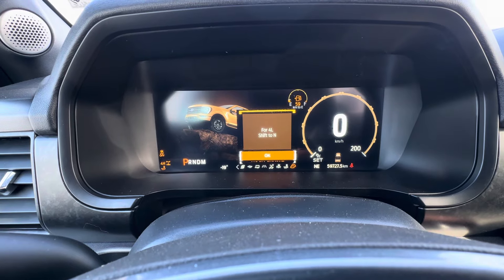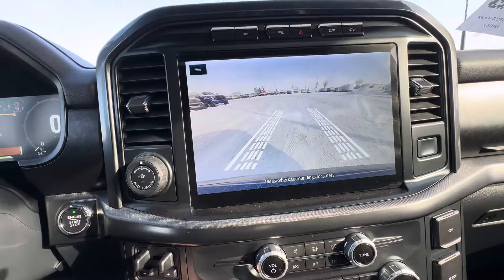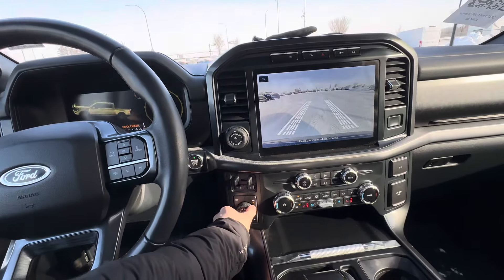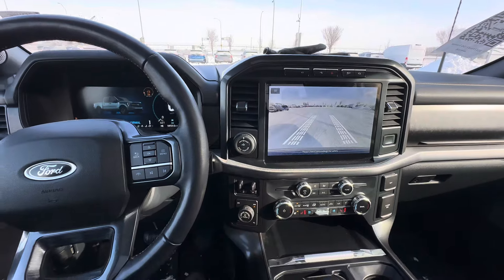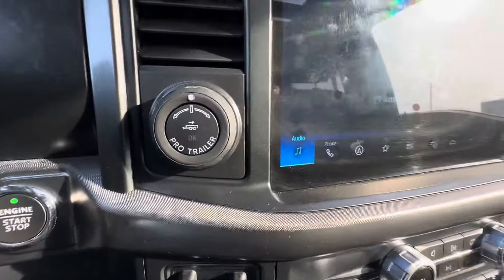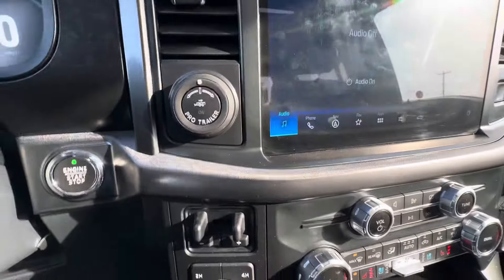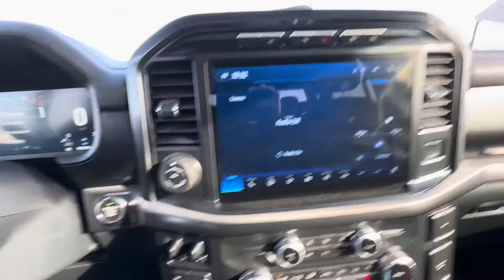Rock crawl mode will want to send you into four-wheel low and also turns on your front-facing camera, so if you're doing any kind of off-road driving, you've got the modes to do so. Pro-trailer backup assist — if you've never backed a trailer up before in your life, twisting this to the right means the trailer goes to the right, and twisting it to the left means the trailer will go to the left.